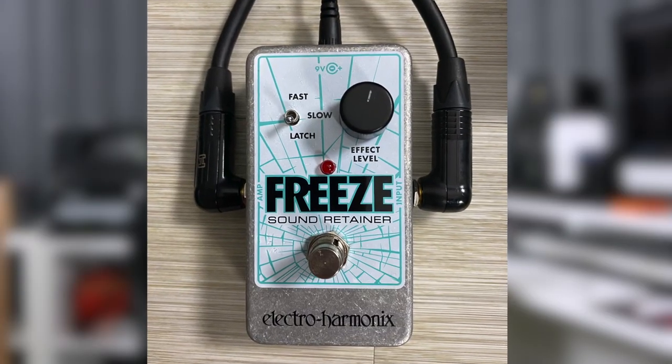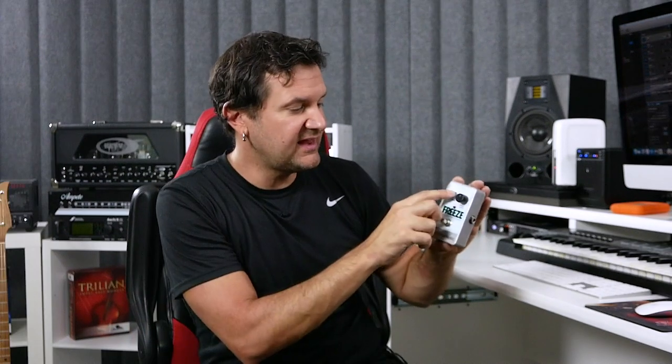Really quick, there are three modes. Fast means that as soon as you press the button and keep your foot on it, the effect is going to happen pretty much immediately. Slow means it's going to fade in. And then Latch means that you will play whatever chord you want to have latched, press the button, and then it will sustain forever. If you want to stop it, you press it again. There's also a volume knob here — the volume controls the frozen chord, not what you're playing. Okay, let's just play through this.